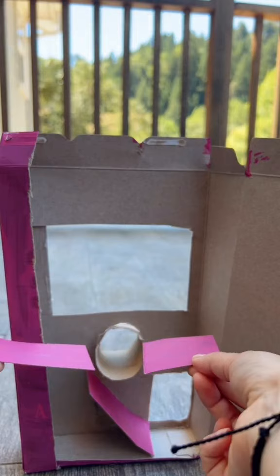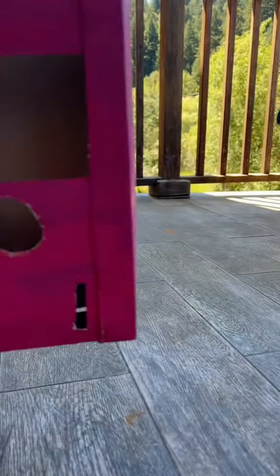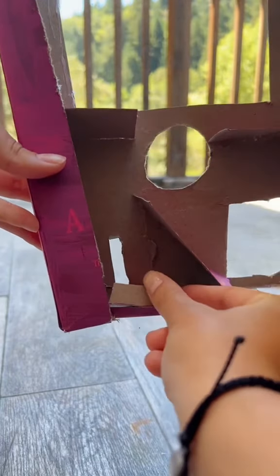Then, glue two pieces of cardboard down like this. And finally, a coin slot. I made a box for the coins to slide into.